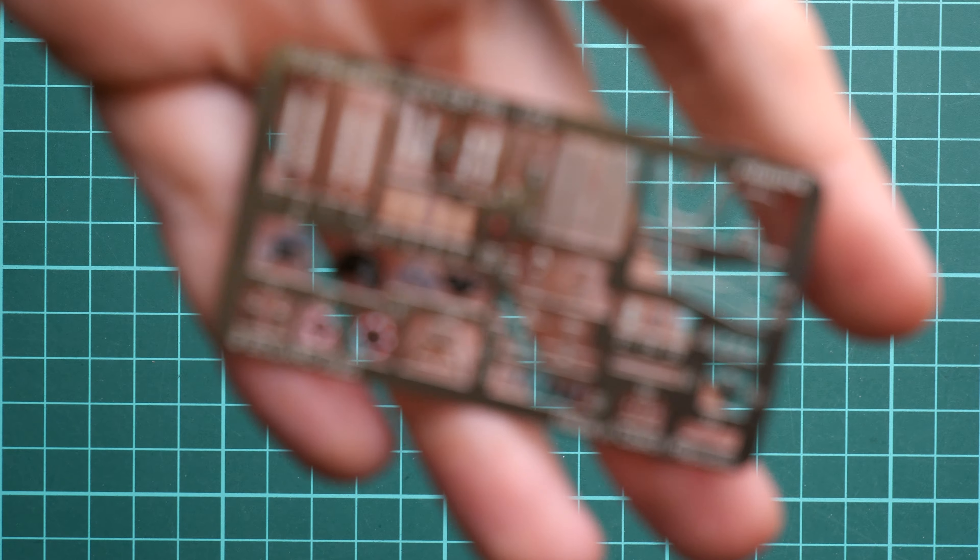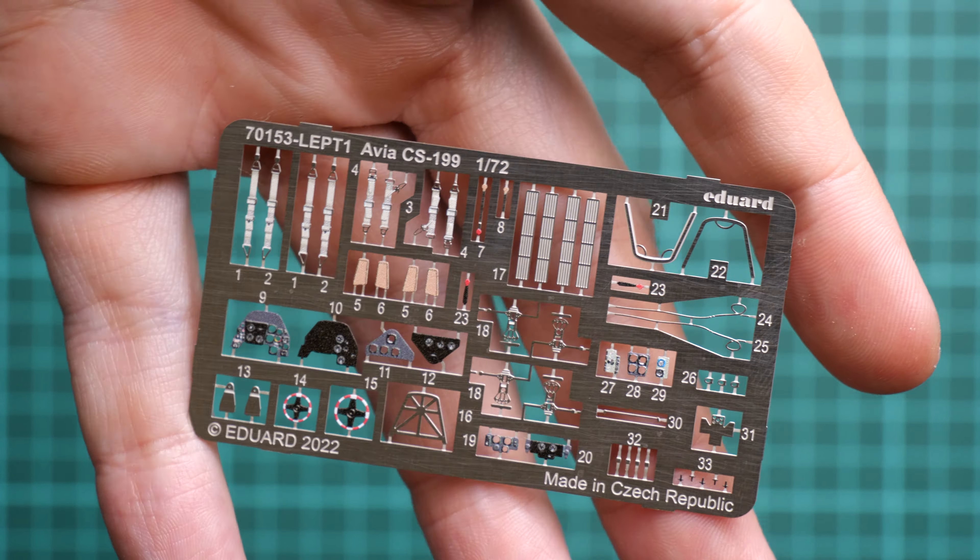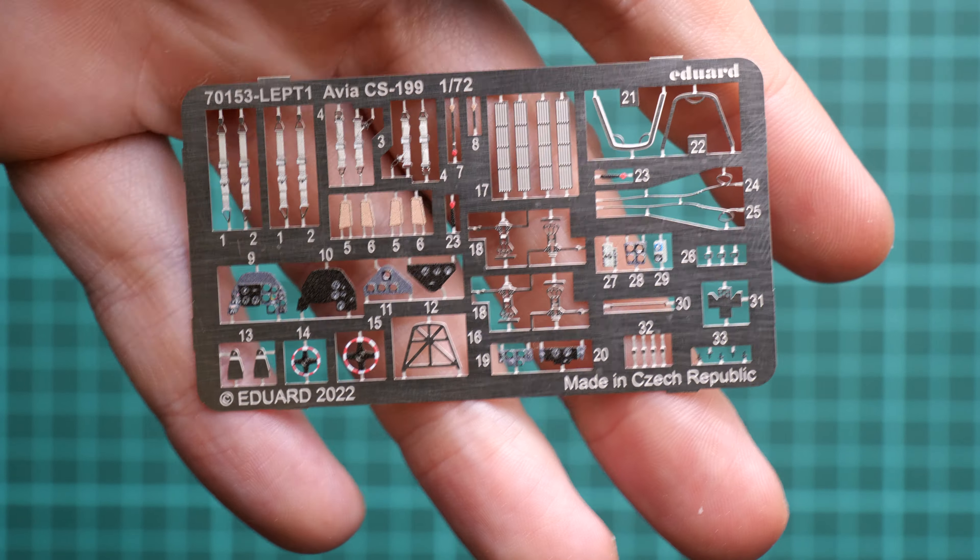Next we continue with the PE frets — a typical Eduard product, pre-painted, in 1/72nd scale. These should add some fine detail features to your model. Definitely do not be lazy — install them all, because they will significantly improve the appearance of your aircraft.